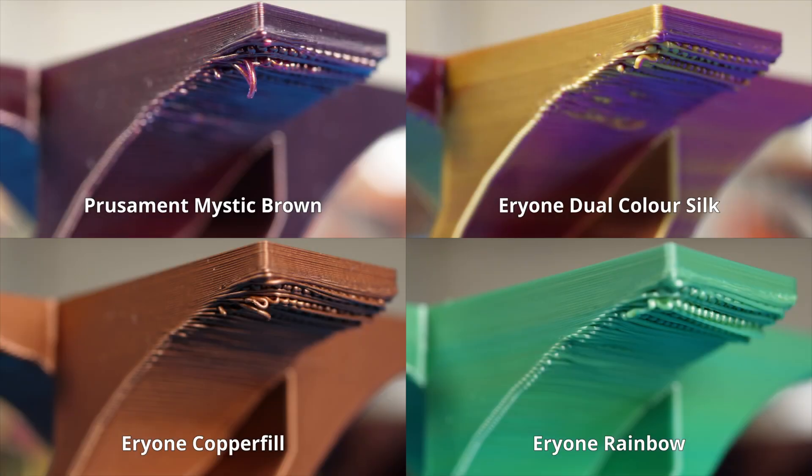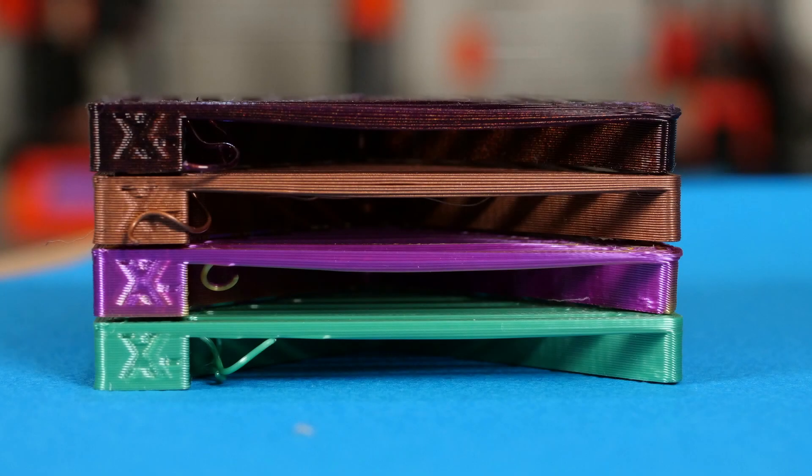The next test is the overhang test. In this case I think the copper fill and Prusament performed similarly, with the rainbow and dual color silk performing slightly better. For normal use cases I don't think you'll see much difference between these filaments at all. The last mechanical test is the bridging test — the rainbow filament performed the best, then Prusament, then the copper fill, and then the dual color silk, though they were all pretty close.